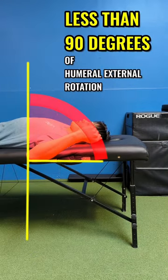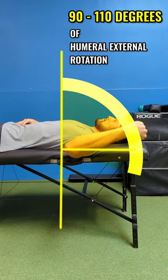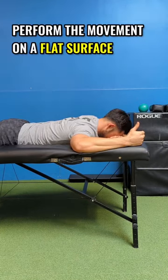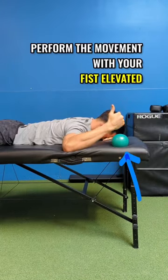If you have less than 90 degrees of humeral external rotation, perform the movement with your elbow elevated. If you have roughly 90 to 110 degrees of humeral external rotation, perform the movement on a flat surface. If you have greater than 110 degrees of humeral external rotation, perform the movement with your fist elevated.